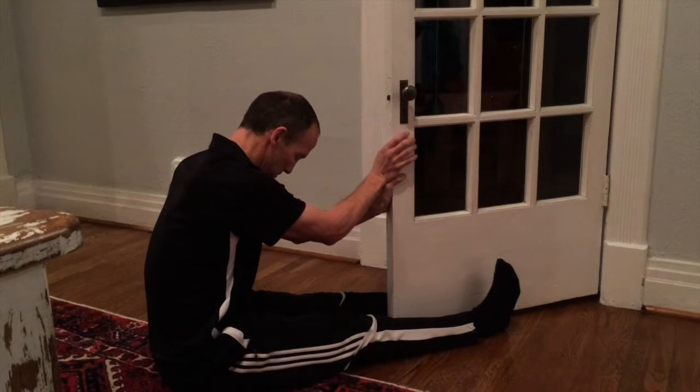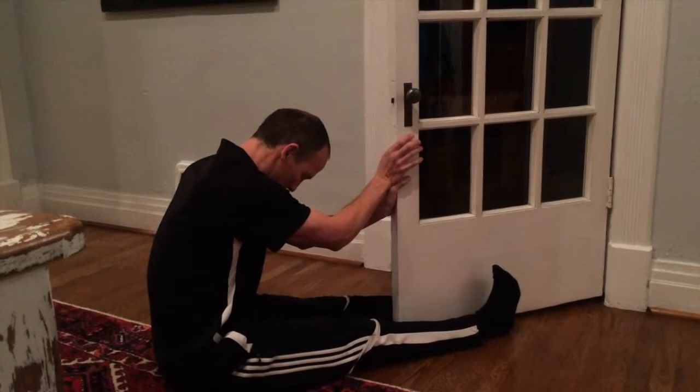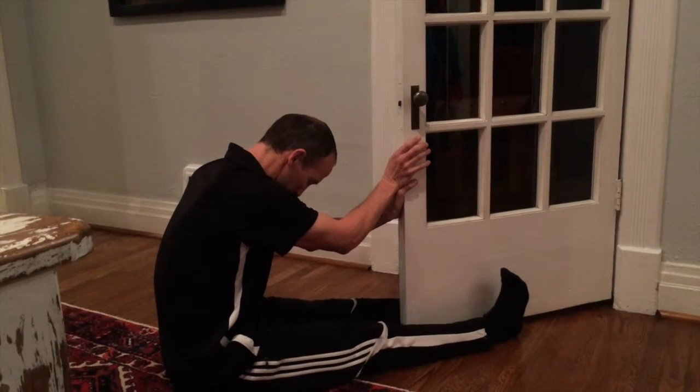And then we're going to go ahead and push into the door one more time for 20 seconds. Again using the abdominals, pushing the knees down, pulling the toes back.